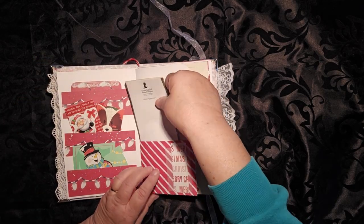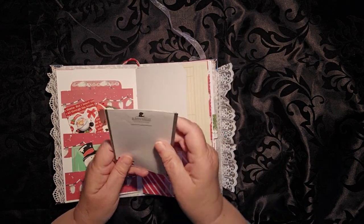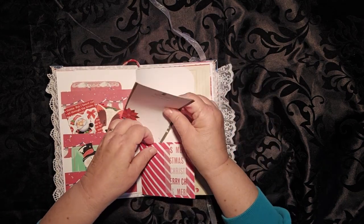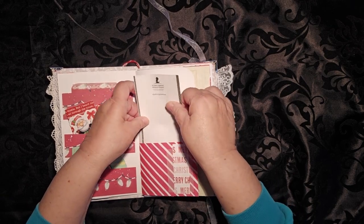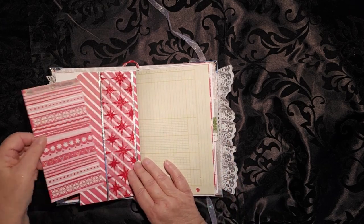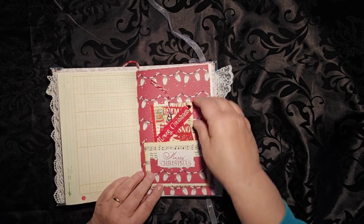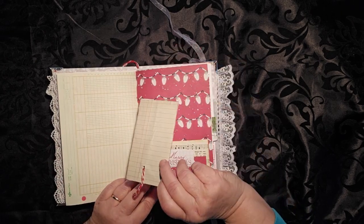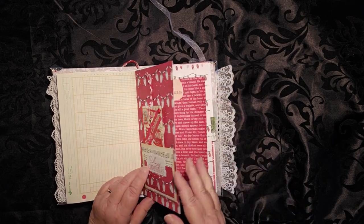Here we have a couple of pages from St. Jude's Children's Hospital. I get their stationery often. We'll throw a couple of pages in there. A cool tuck space here. It says Merry Christmas — it just tucks in along the side. And then a pocket here with another journaling card.